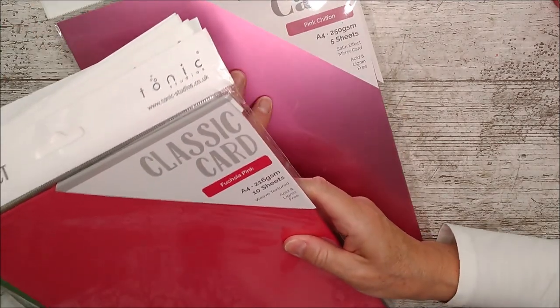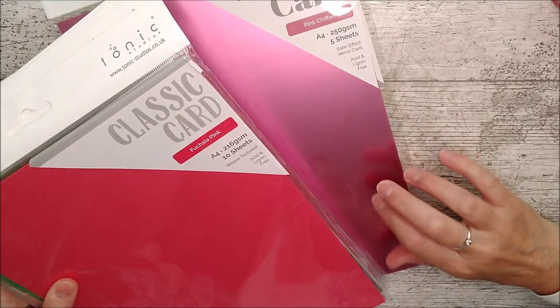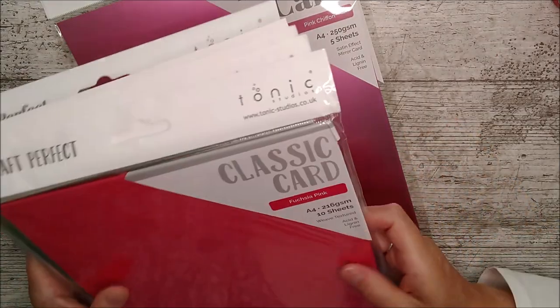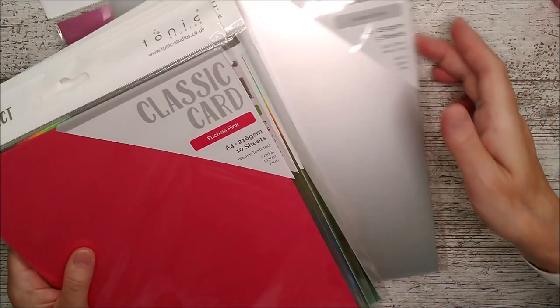That reminds me of Turkish delight. Isn't that really gorgeous? Shiny and beautiful pink. And then we've got frosted silver - so that's another satin effect mirror card.